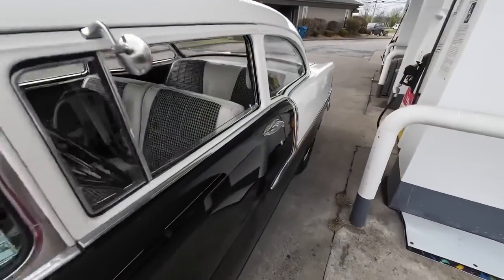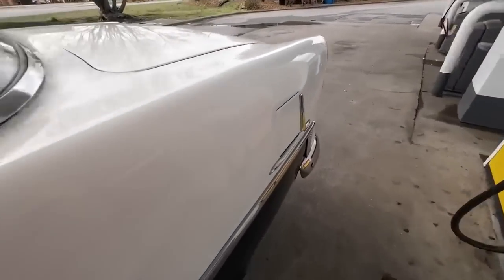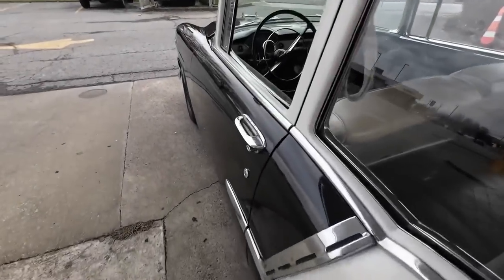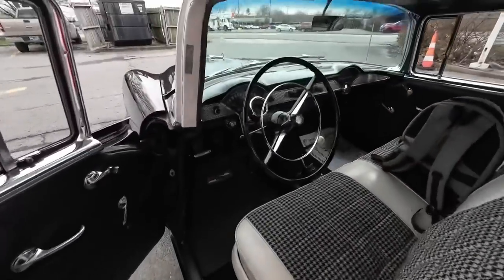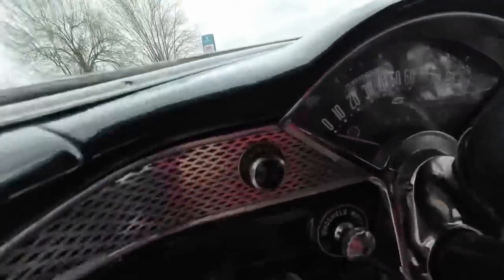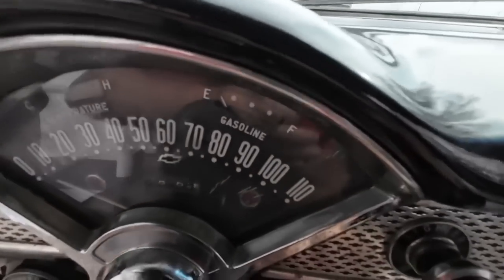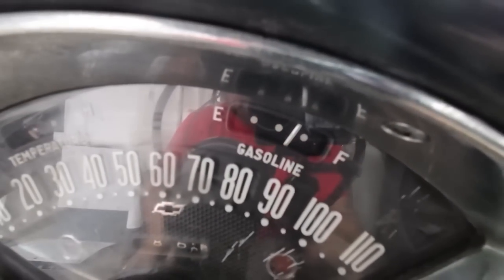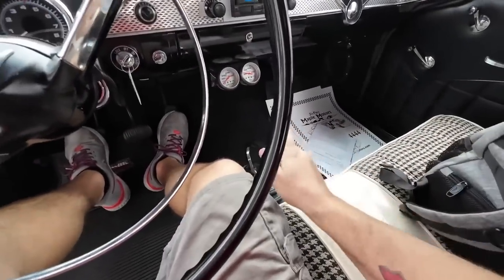Okay, got some fuel. We put about 15 in this one. We stop here just to make sure we don't run out and to make sure the gauge works. Turn the key on — it's up past half the tank now and we are ready to go.